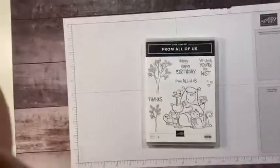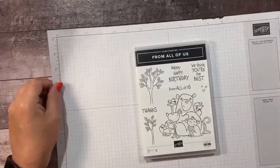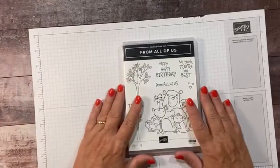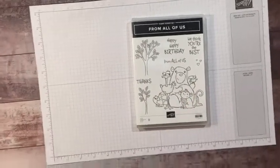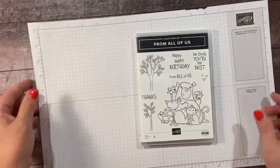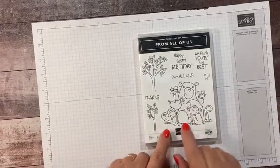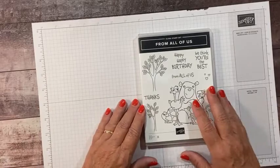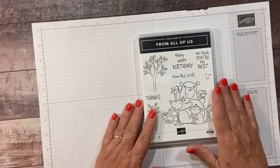That's better. Okay, so this is the stamp set we're going to work with today. I had a friend ask me if I would showcase this because she had ordered the stamp set and she just wasn't sure what to do with it. So I sat down to play with it last night. It's called From All of Us. This is in the new annual catalog and it's designed for group cards, but it doesn't have to be. So I'm going to show you three cards — three different sizes.